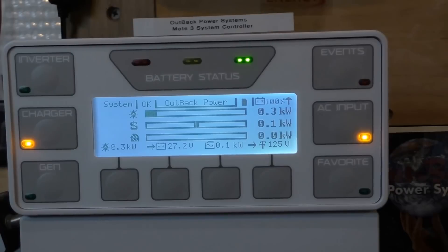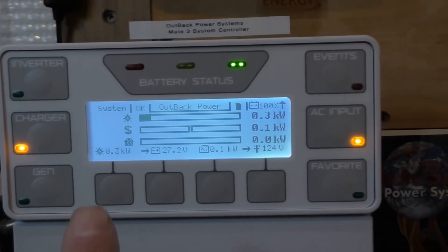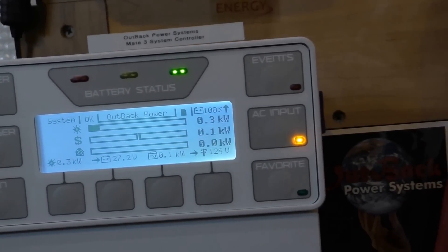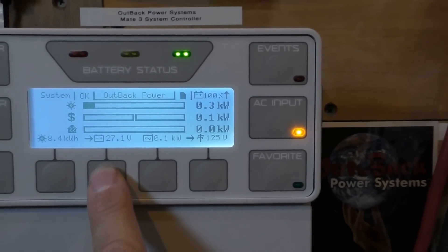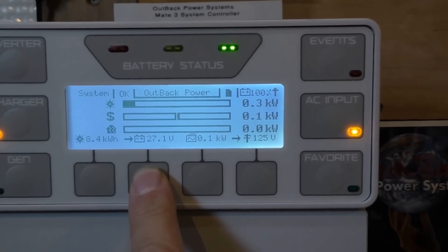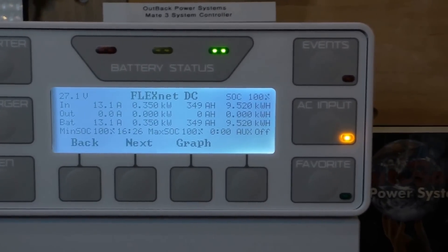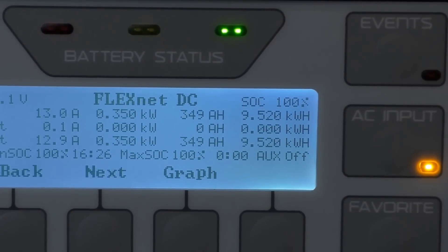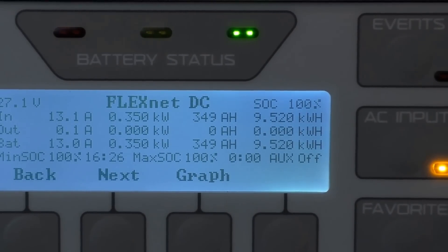My system is 2,690 watts — or 2.7 kilowatts — of solar, plus 2,000 watts of wind power, so I'm capable of producing 4,690 watts total. Today so far, solar we've produced 9.52 kilowatt hours — 349 amp hours. The battery bank is 380 amp hours, and it's 4:22 in the afternoon, so we'll make our 380 amp-hour mark. We're looking good — we'll be in a plus by this evening.